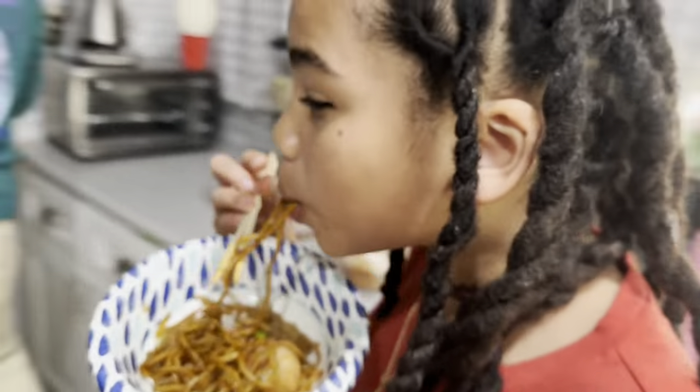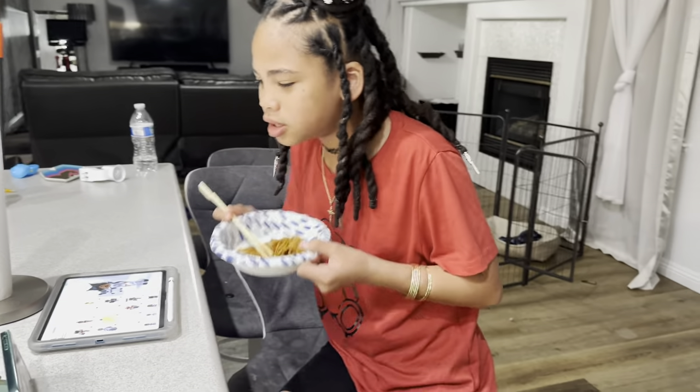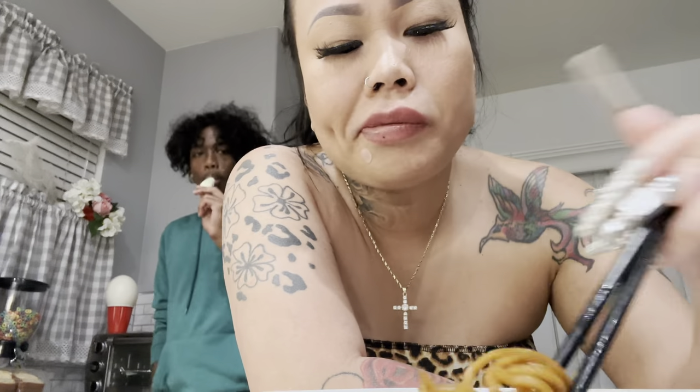Yummy, juicy? Mm-hmm. These noodles are a little — I want a softened noodle, I like the softened noodle. It's like a carry out. Yes, I get it.